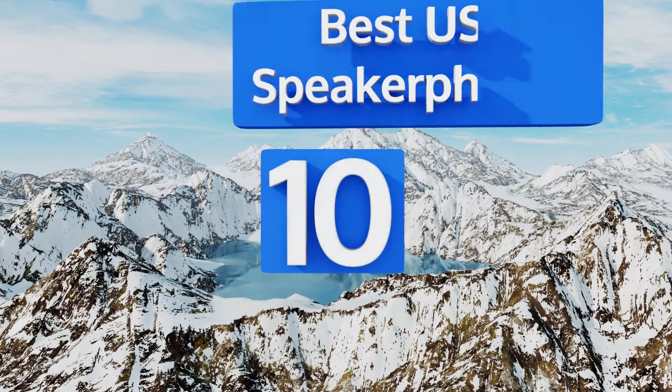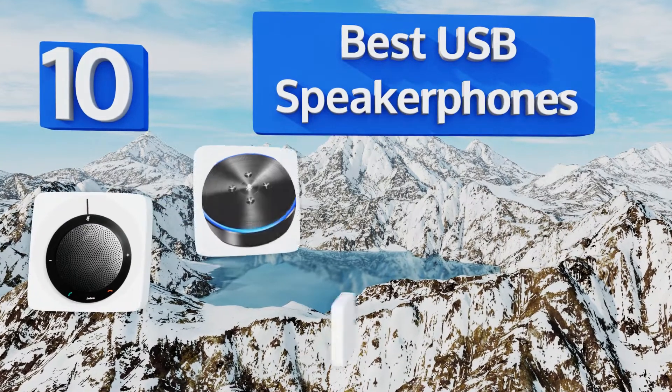Easyvid presents the 10 best USB speakerphones. Let's get started with the list.